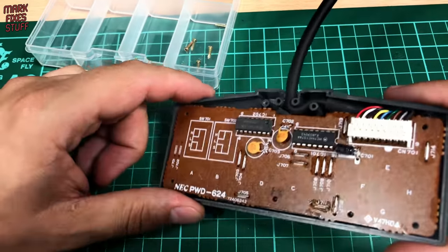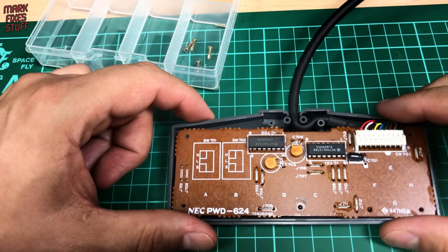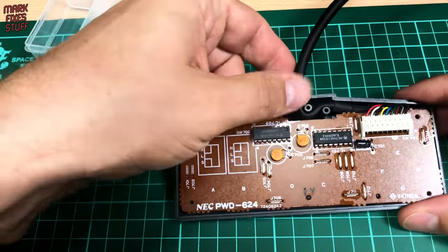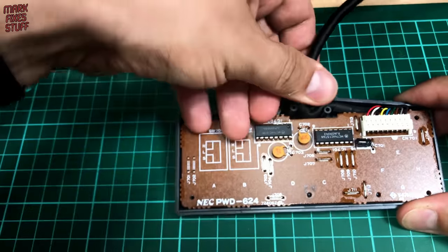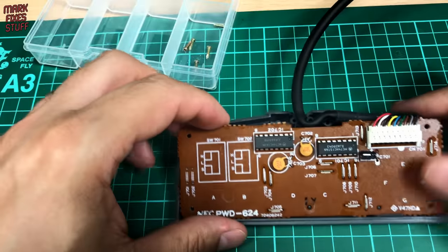This side of the board looks pretty clean. You can probably notice this shiny stuff but that's not leakage, that's a resin that they used to use in electronics back in the day to protect parts of the circuit. Let's pull this cable up and have a look in the front of the controller where we're more likely to see all sorts of horrible bits of dust and muck.